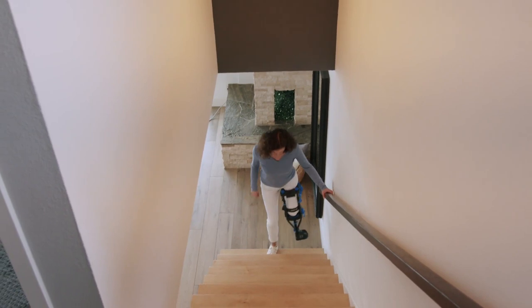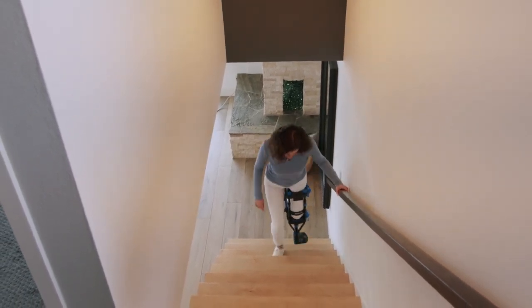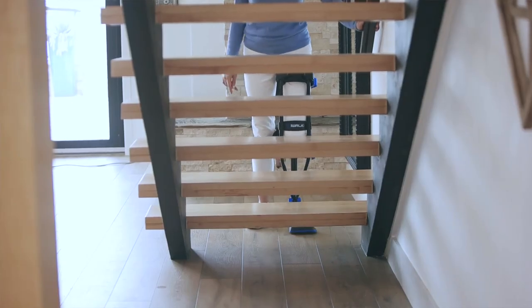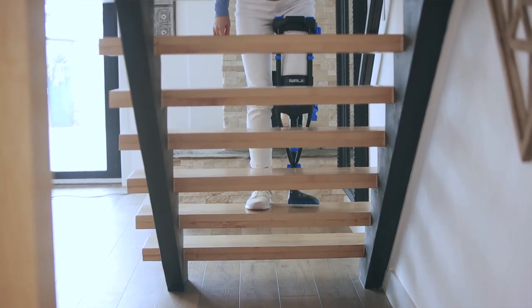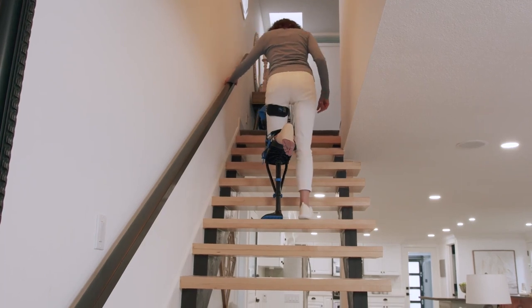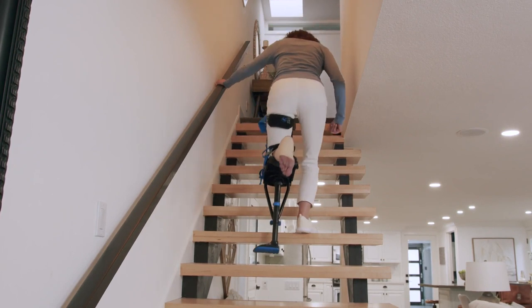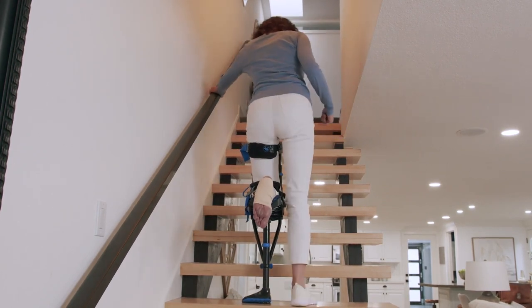One of the best things about the iWALK is that it allows you to use the stairs safely. When ascending or descending stairs, always use the handrail. To go up, start with your good leg, followed by the iWALK leg, going one step at a time. The recommended way to descend the stairs is to go down backwards. Start with your iWALK leg, followed by your good leg, and continue to descend one step at a time.